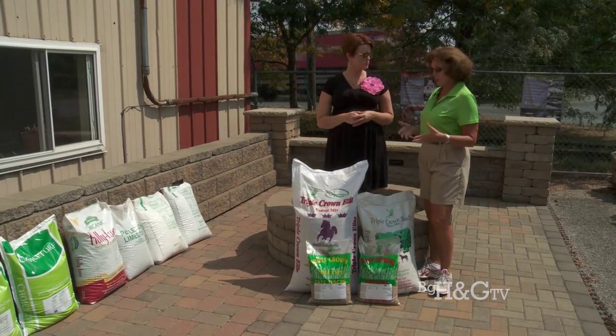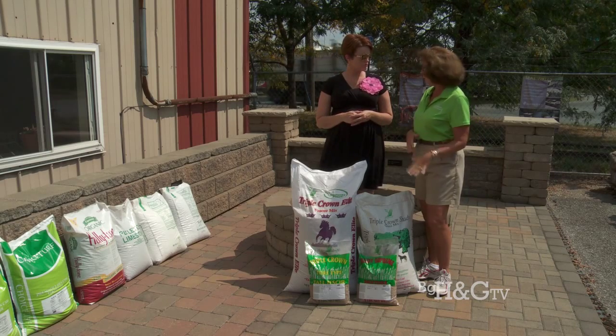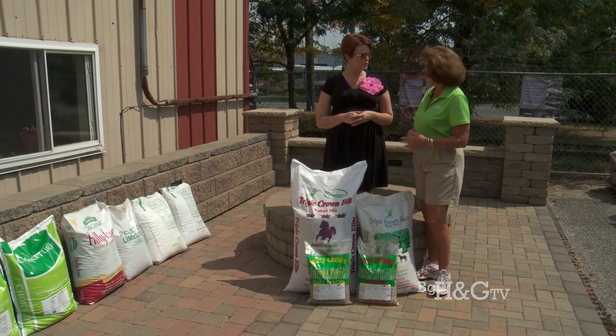Or if you just want to maybe reseed, you can just kind of scratch up the surface of the grass and reseed or overseed with Triple Crown of Leap.